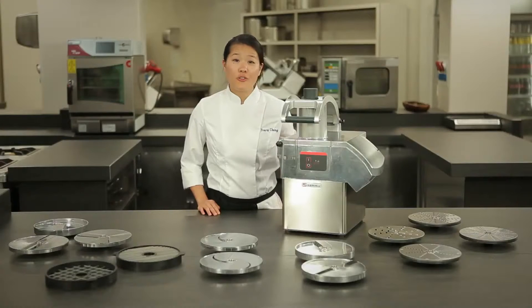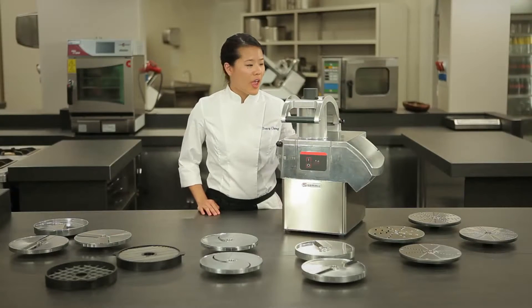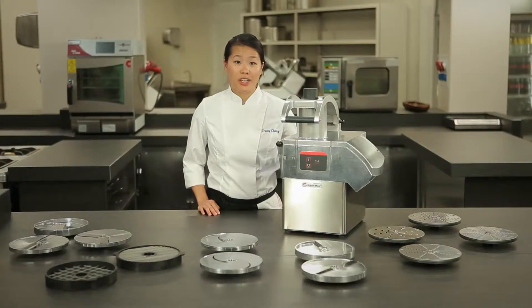The heavy-duty machine is efficient, easy to use, and NSF certified. It is capable of producing 450 kilos of product per hour. It is also very easy to clean. The top part is removable and the exterior can be cleaned as shown. The interior can also be disassembled and cleaned in the sink.